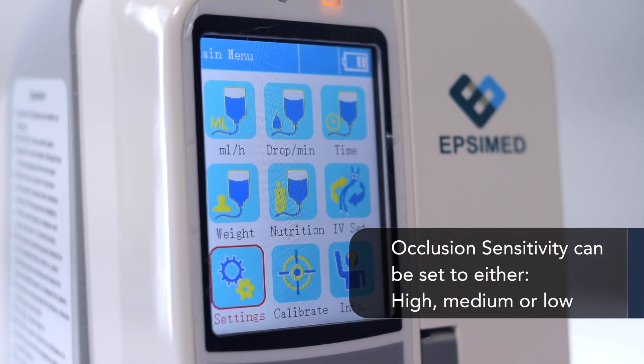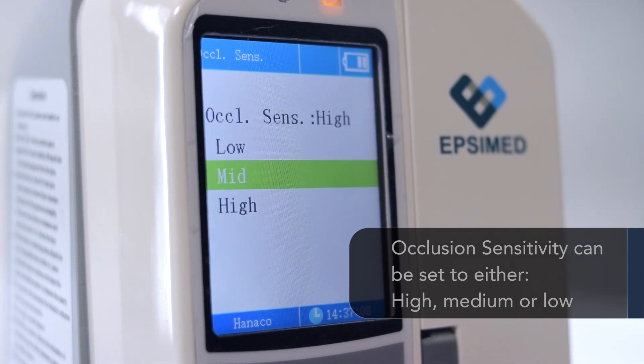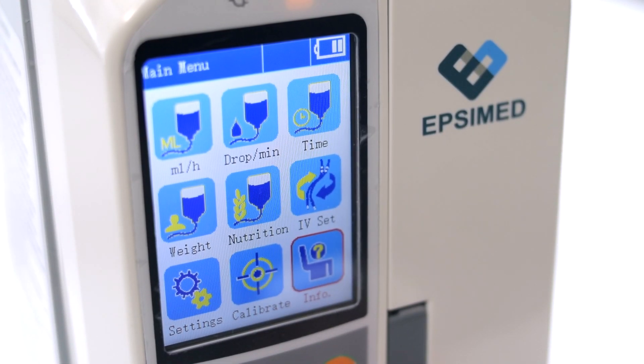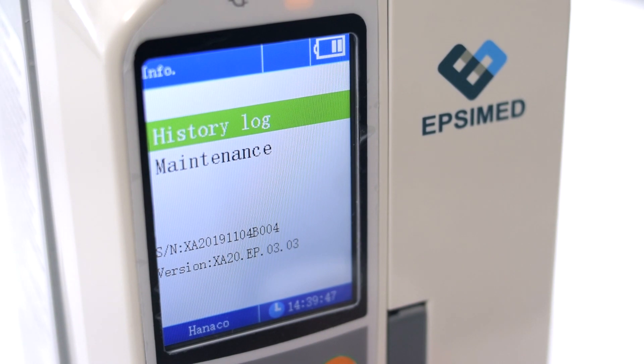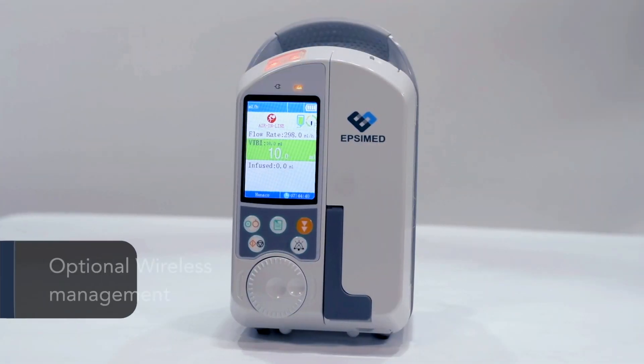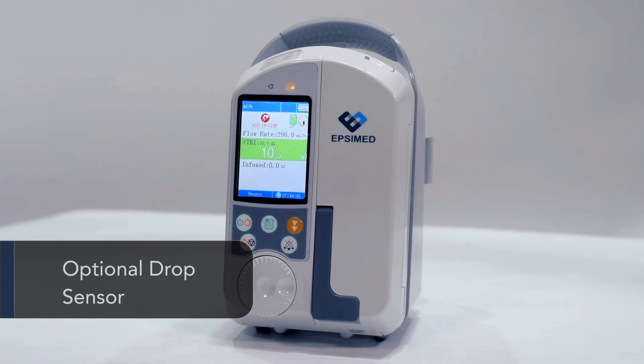Occlusion sensitivity can be set to either high, medium, or low. It provides a history log of up to 50,000 events, with optional wireless management and an optional drop sensor.